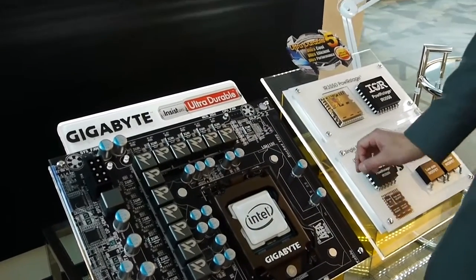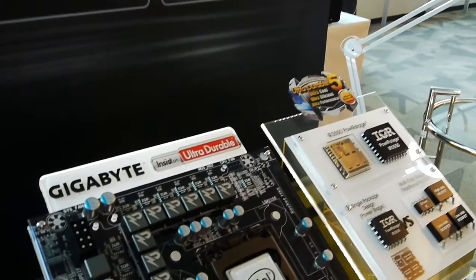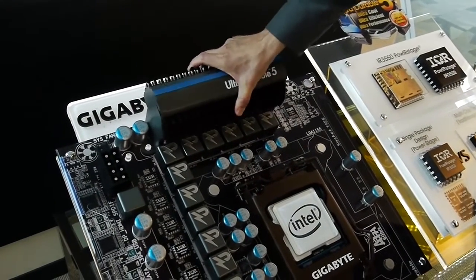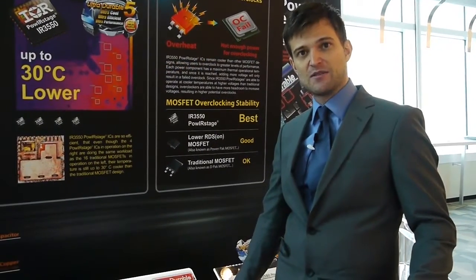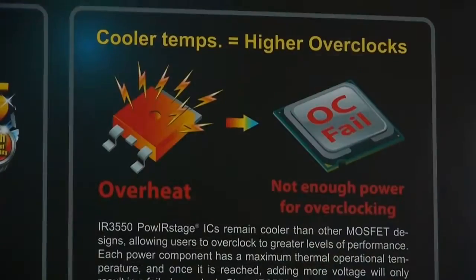We also have our signature 2-ounce copper PCB in the motherboard. If you're using higher current capable components, more power is going through your system, so you need the pathway to support those higher currents. That's why we have the 2-ounce copper PCB — it provides a giant heatsink within the motherboard and allows us to use these higher current parts.